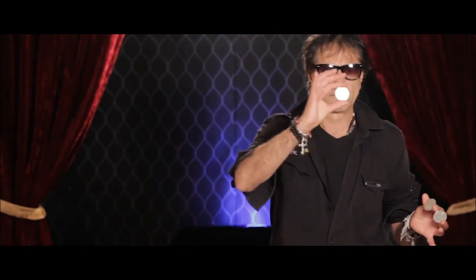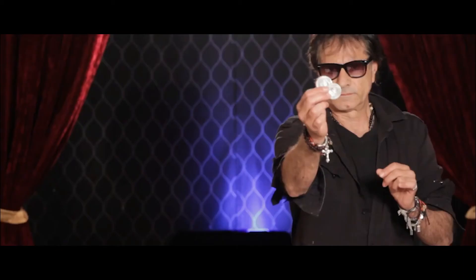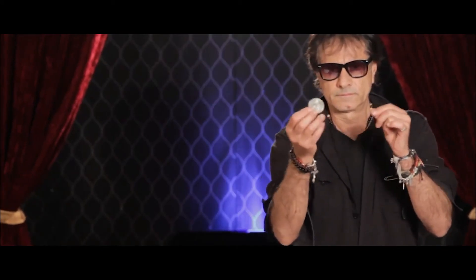Produce a coin out of mid-air. Then a second coin. Then a third coin. Then even a fourth coin. What's amazing about these coins is they can vanish as quick as they appear.